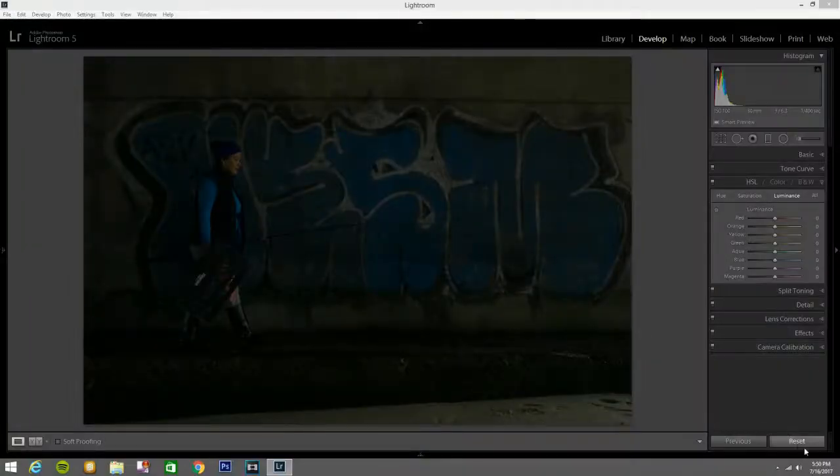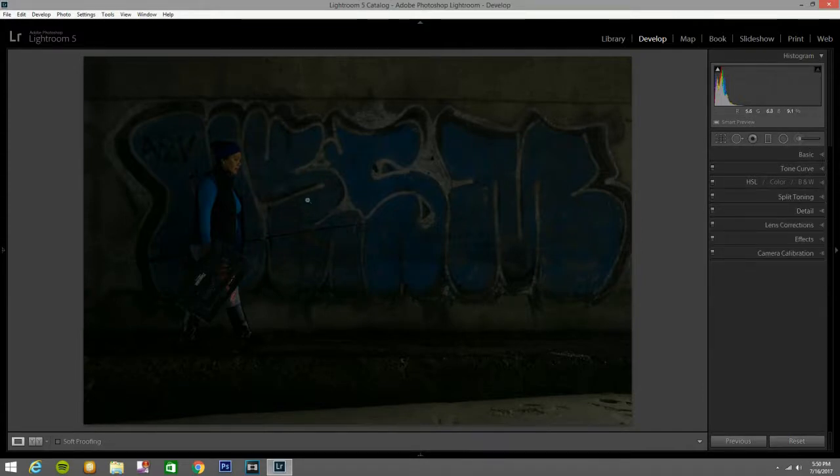Hello guys, welcome back. This is your host DV from DV Photos. Today we're going to edit this photo — I know it looks bad. This was taken when I was fishing; I saw this lady walking by and took a picture. It's a low, underexposed photo. Let's see what we can come up with — I haven't edited this photo before, this is my first time.